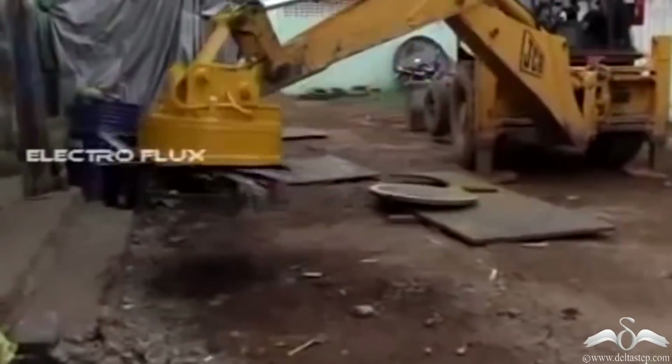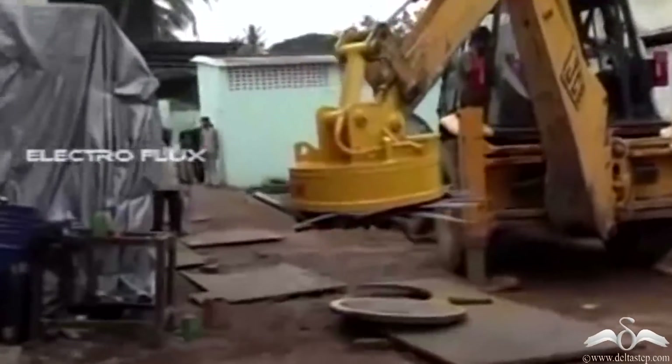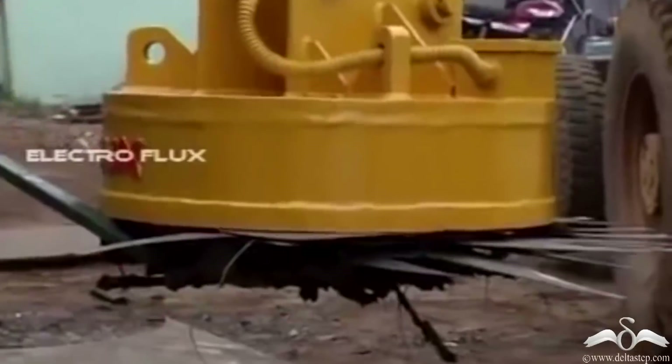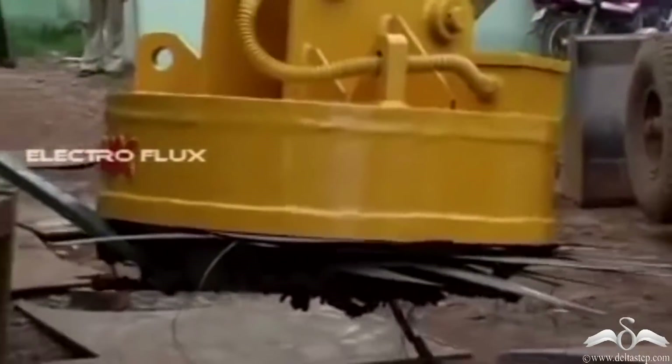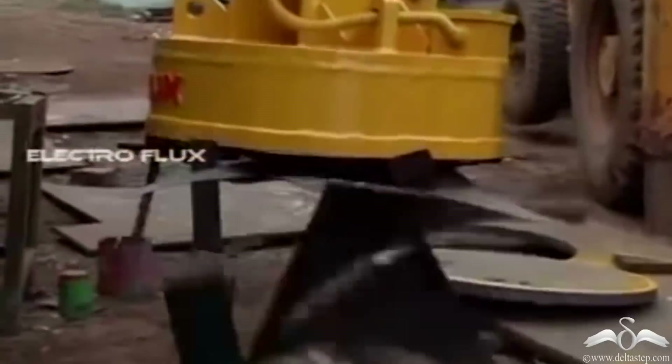In this video, you will find that a crane is being used to pick up objects. Now you will notice that there is something different about this crane. A normal conventional crane has a hook, but this crane does not have a hook. But how do you think it is being able to pick up these scraps and different objects?